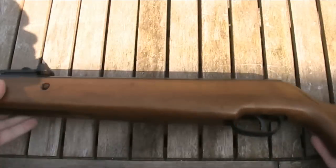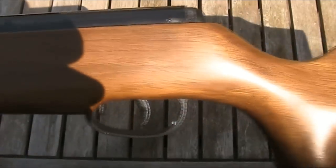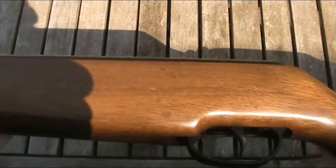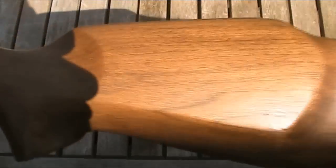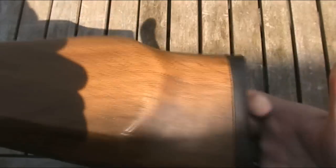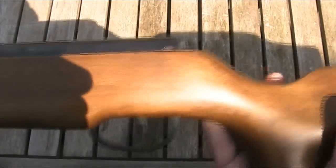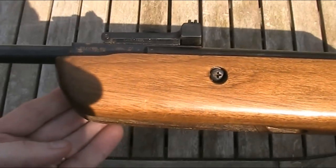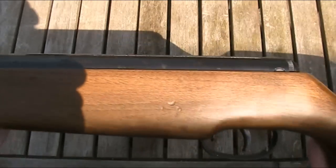Like all other SMK guns I've come across, it's not serial numbered. The stock is quite nice — it's made of beech and finished reasonably well in a satin finish. I've certainly seen a lot worse finishes on SMK guns, though I have seen better as well. It's quite nicely shaped with a raised Monte Carlo cheek piece at the back and a decent rubber butt pad. The only thing really missing is some checkering. What I do particularly like is that the forend extends far enough to completely cover the cocking mechanism, which I like on break-barrel guns. Overall the stock is one of the better elements of the gun.